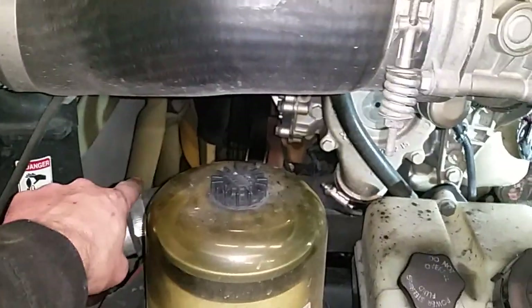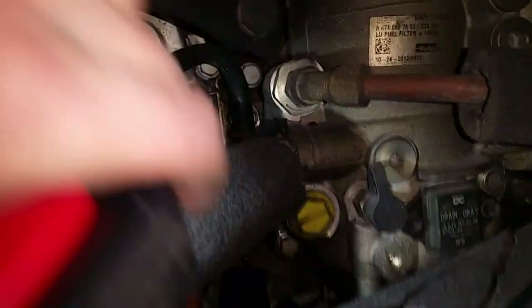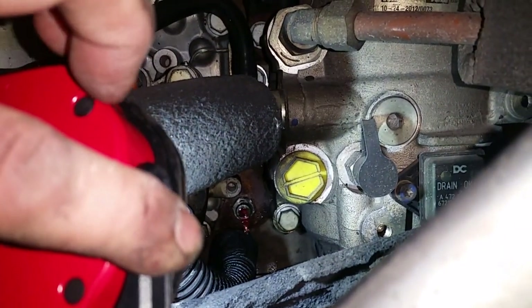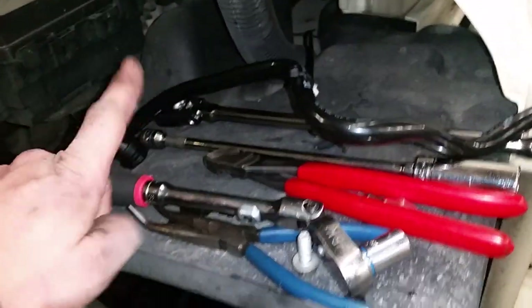One thing a lot of people run into is draining the coolant — if you drop it out of the radiator, you only get a couple gallons. But you can see this tube here goes down, and what that connects to — you can see where the coolant's coming out at. There's that little nipple, and basically you've got to take a three-quarter inch socket as soon as I get my cord unhooked here.